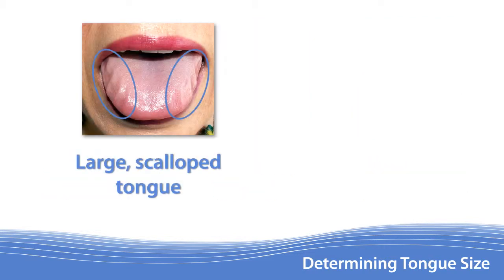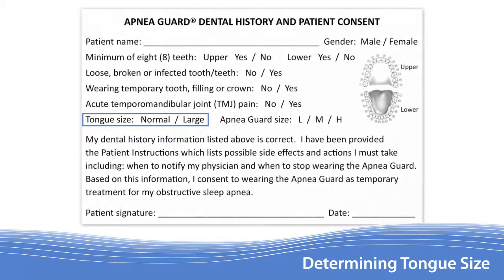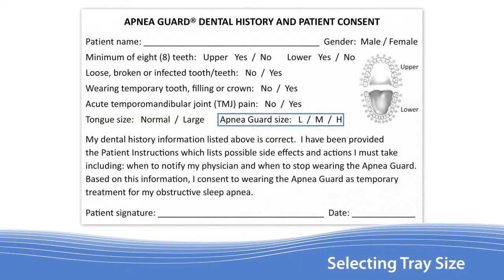Proportionally large tongues can be identified by prominent scalloping or indentations on the sides caused by teeth. Little or no scalloping on the sides is indicative of a normal sized tongue. With the patient's tongue size determined, mark the appropriate selection on the form.